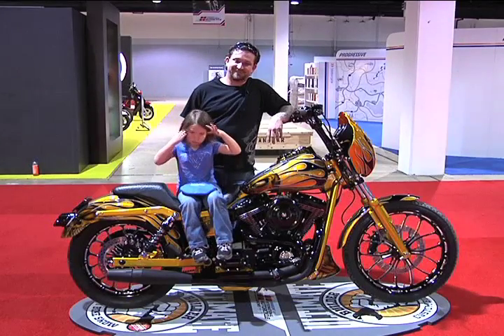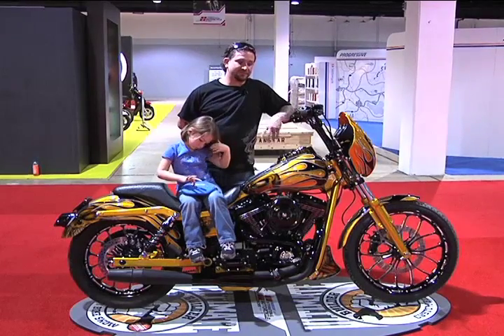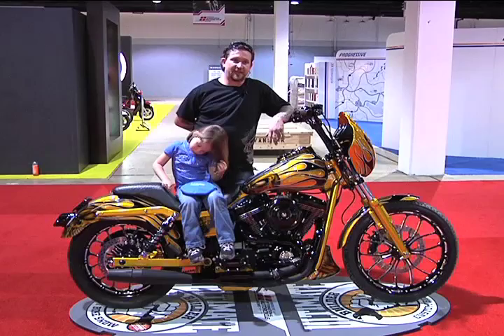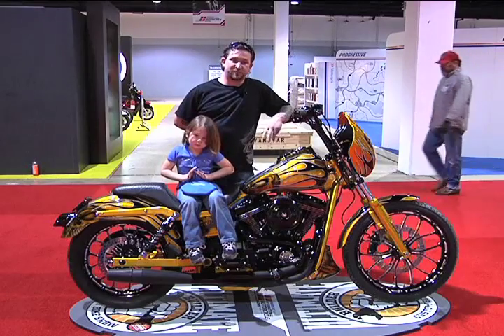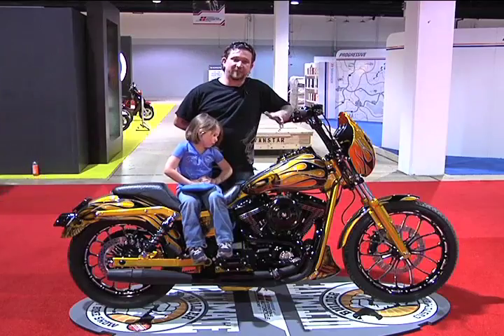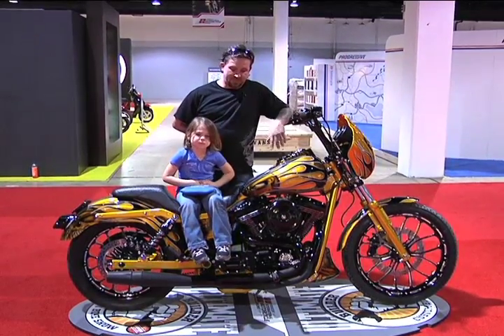Let's take a minute and talk about your background, Robby. My name is Robby Claussen. I'm from Somerville, South Carolina. I've been building and working on motorcycles for about 10 years. I drag raced motorcycles professionally for two years. I worked for some pretty important people in the business, and here we are today.